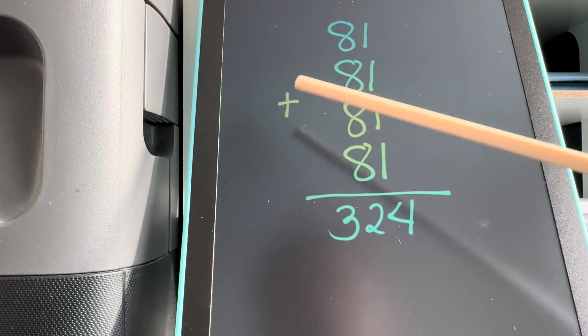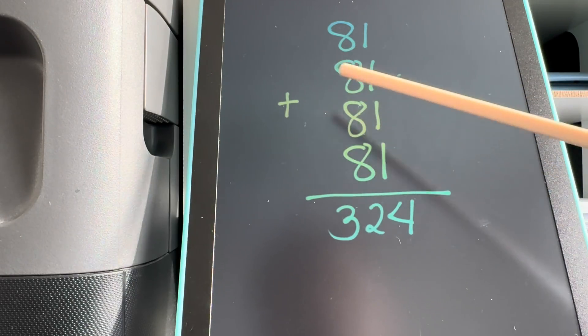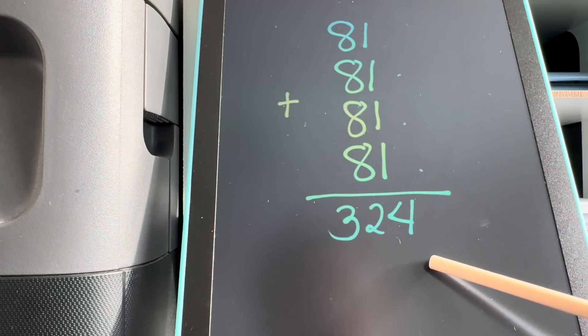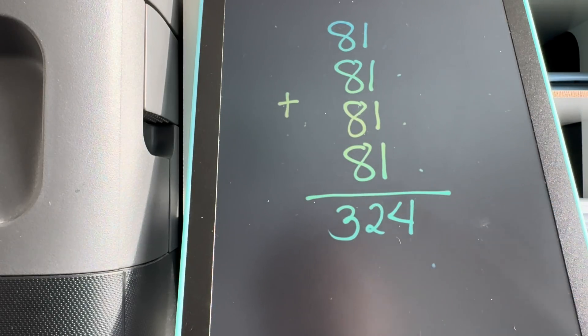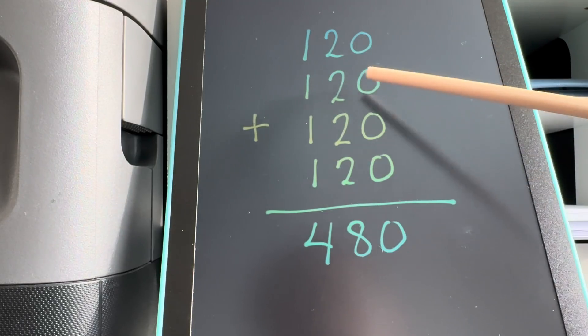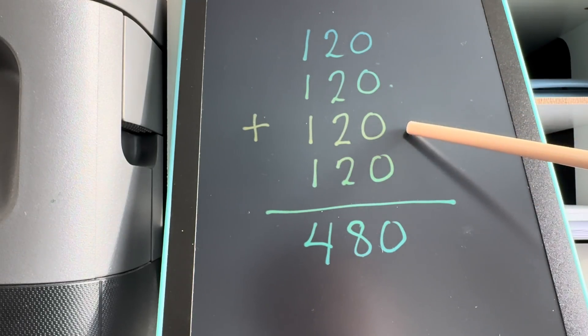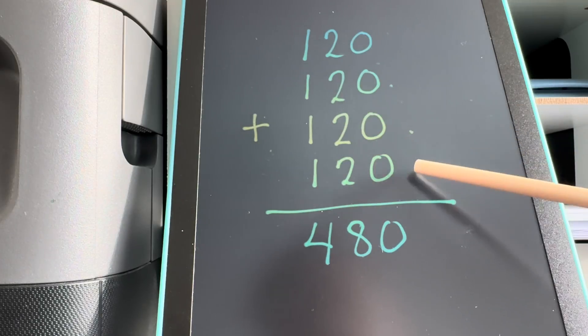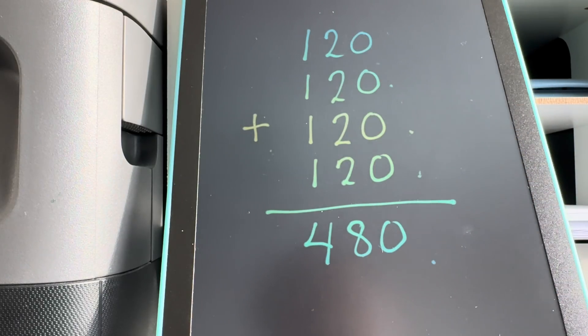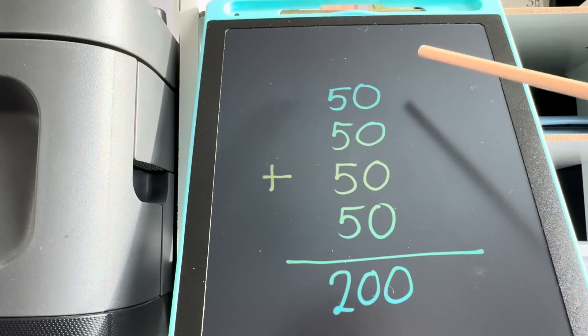81 plus 81 plus 81 plus 81 is equals to 324. 120 plus 120 plus 120 plus 120 is equals to 480. And last but not the least,